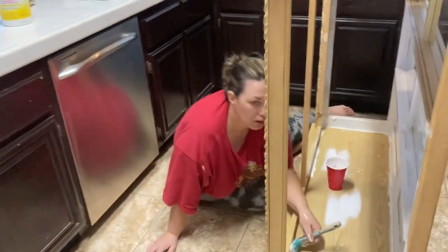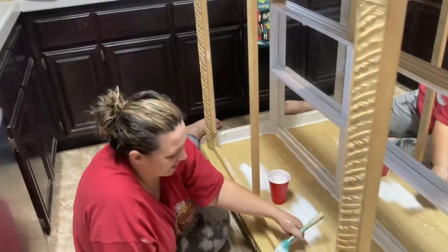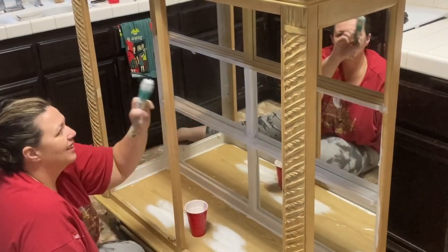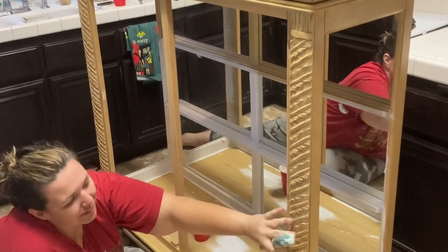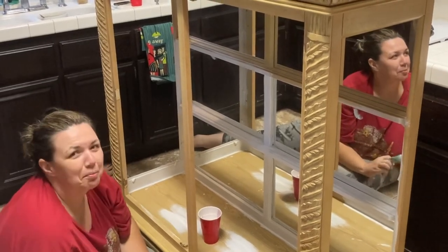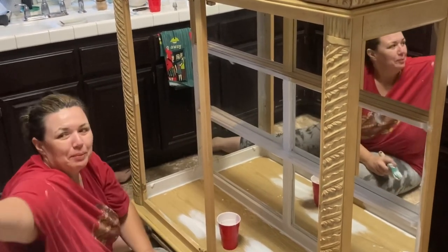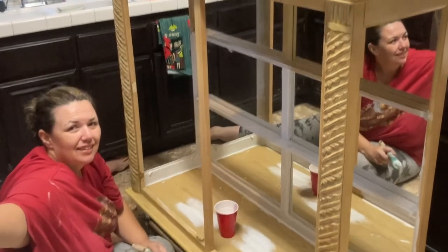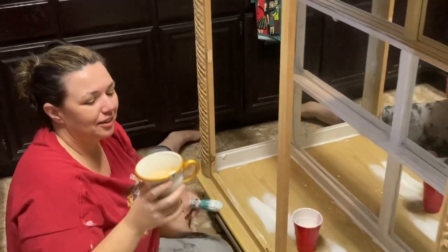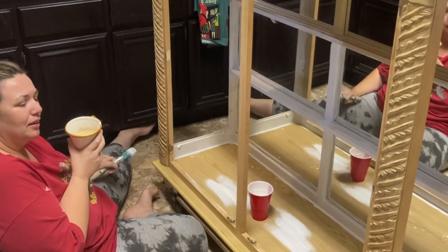Good morning! I woke up early in the morning to start working on the hutch and Chuck came looking for me and found me painting. We're going to get the hard part done — all of the edges — before we start doing all of the fun detail work. Chuck said 'better you than me' and when I offered him a brush, he went back to bed. To me, the hardest part on the shelves is all those little squares and the details.